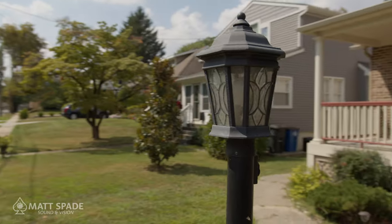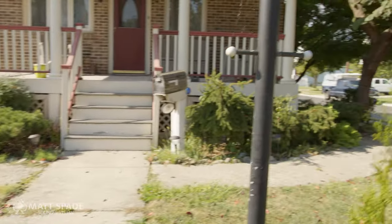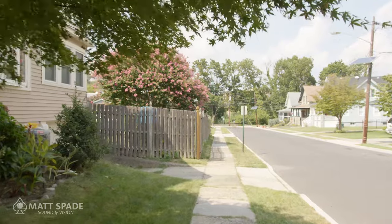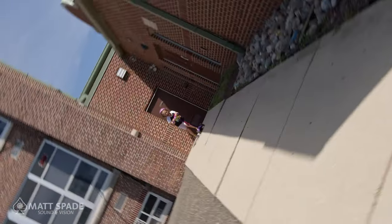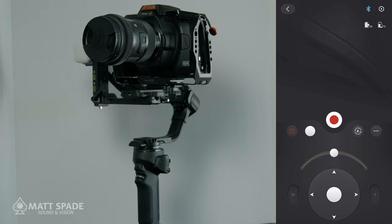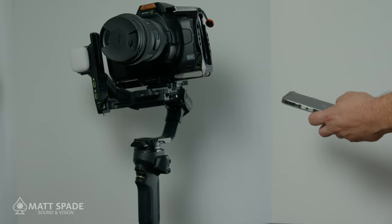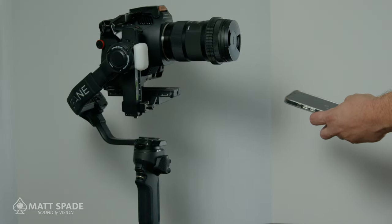Let's look at the similarities. They both perform the basic gimbal functions you'll find on just about any gimbal — pan-follow, pan-tilt-follow, FPV, lock mode, selfie mode, and the ever-popular vortex mode. They both have apps that are iOS and Android compatible, free to use, that work as a remote control for the gimbal, allowing you to roll the camera, do a pan, tilt, reset it, and start and stop recording.